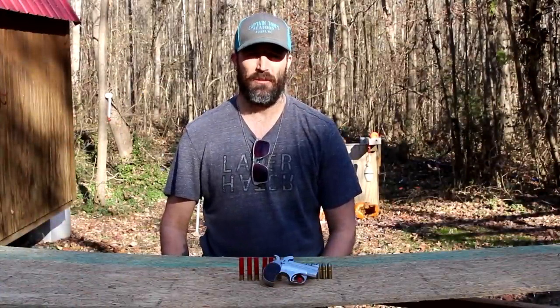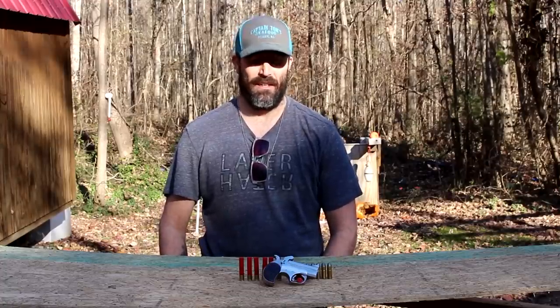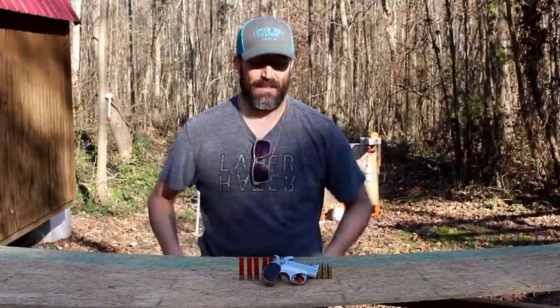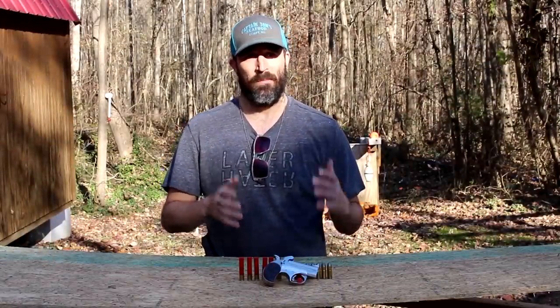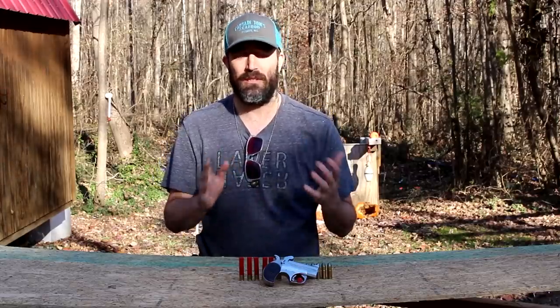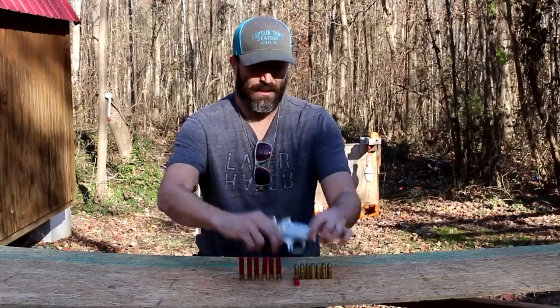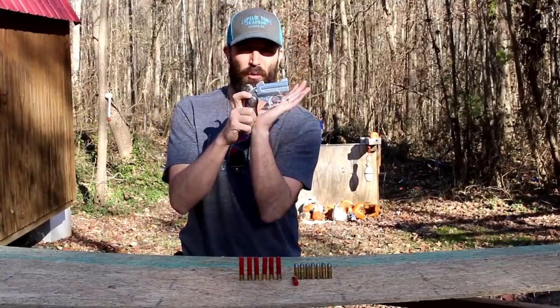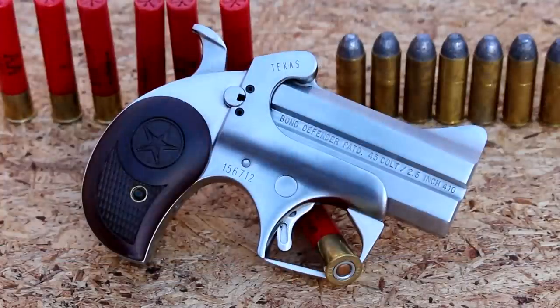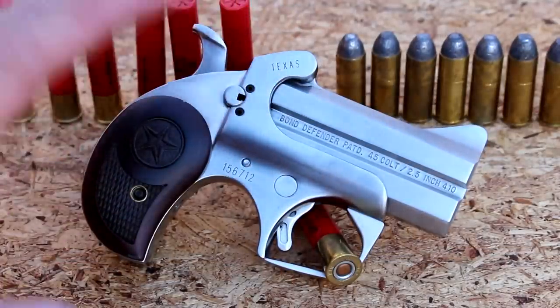What's up guys, welcome back to the channel. I'm gonna show you my new hand cannon today. I'm so excited for this gun. This is one of those purchases that was not sensible, it was not necessarily the best type gun for any defense situation, but it's just so pretty. This is my new Bond Arms 45/410 Texas Defender.